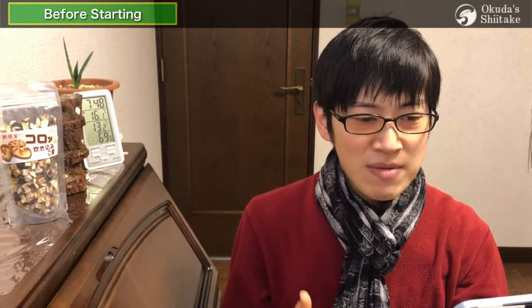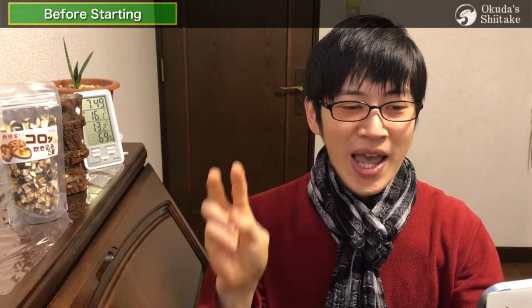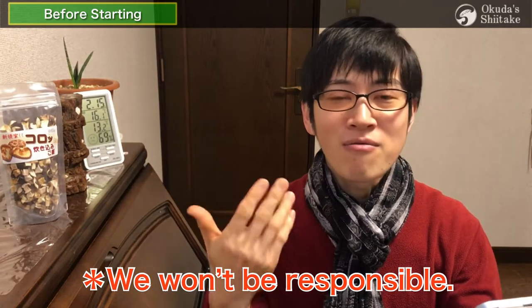What we are going to explain from now on are our own cultivation methods. You may think that doesn't fit your ideas, but we would be grateful if you could incorporate it as a new sense of value. We'll explain on the assumption that you are almost a beginner. This is our personal opinion, not a general theory, and in imperfect English — so please take it at your own risk.